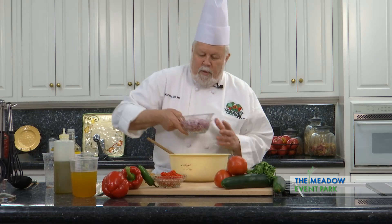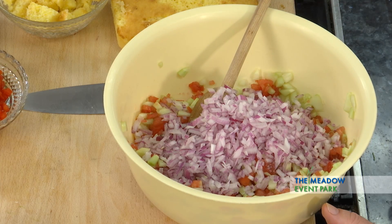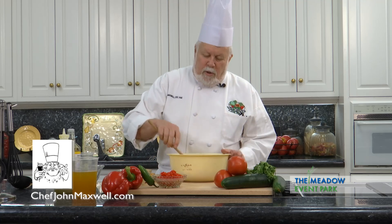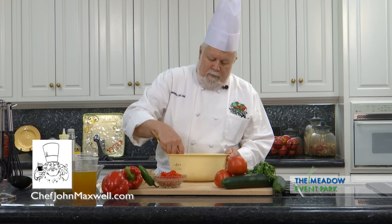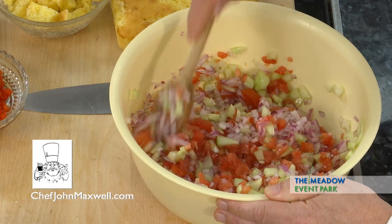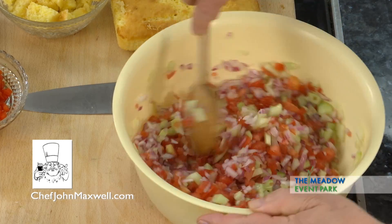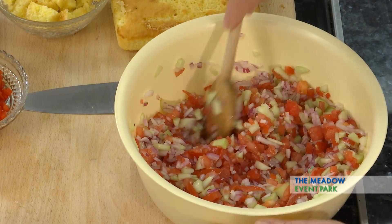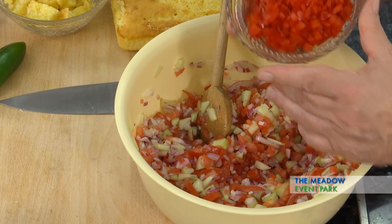So now I've got some chopped red onion. The recipe for this — the actual ingredients — are going to be up on the website. You can go to the Farm Bureau website or you can go to chefjohnmaxwell.com to get the recipe. Some red pepper diced up.